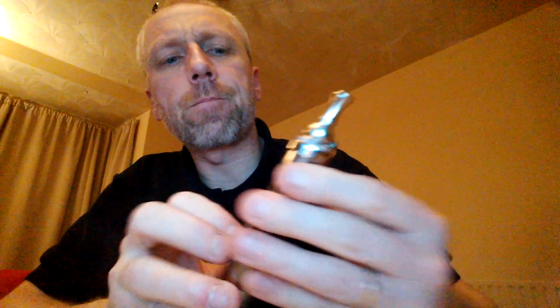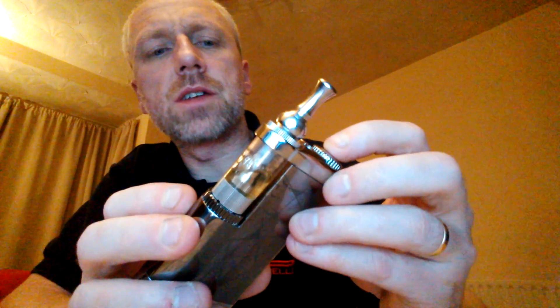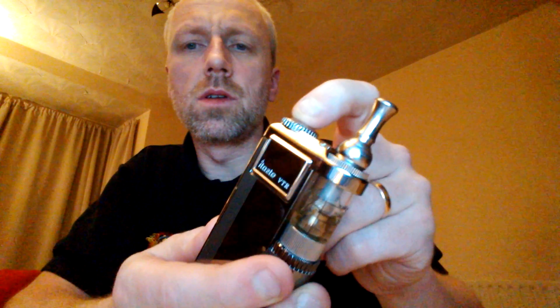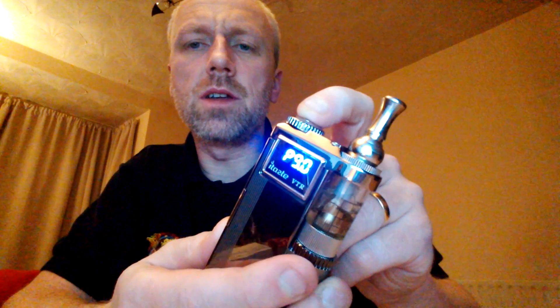And that's it. That's at 9 watts. If you press it once, it shows you 2.2 ohms and power 9 watts.